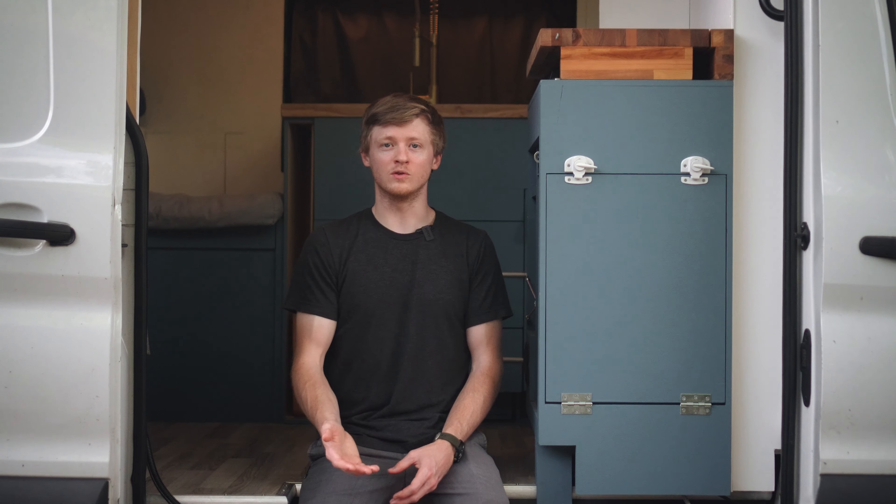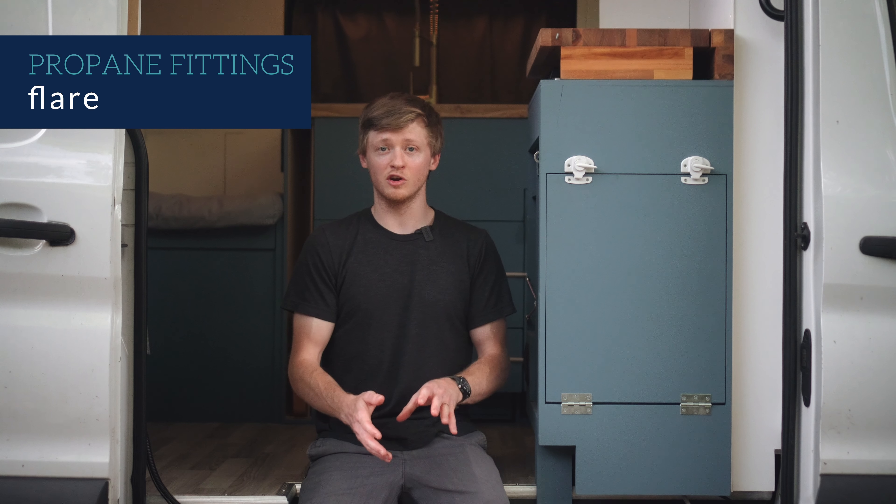Let me give a quick disclaimer first. I'm not a propane or plumbing professional. I'm just sharing what I've learned and a summary of my research. Please follow common safety practices and all regulations for where you live. Don't install your own system if you aren't comfortable with it. If you do, consider having a professional review your installation afterwards.